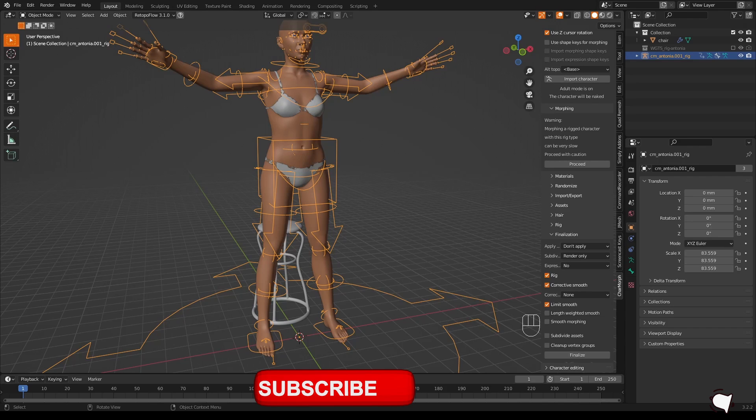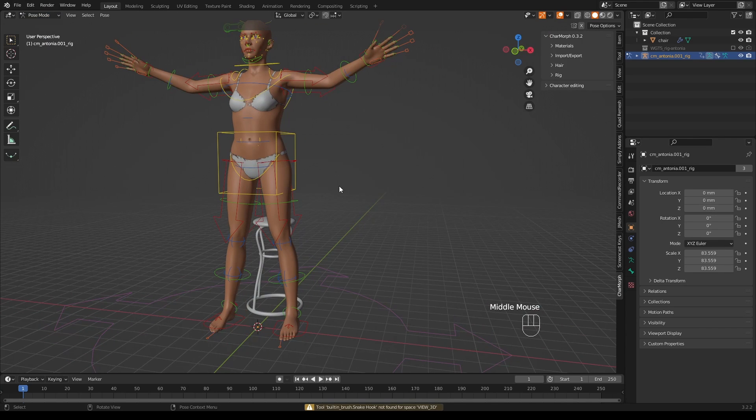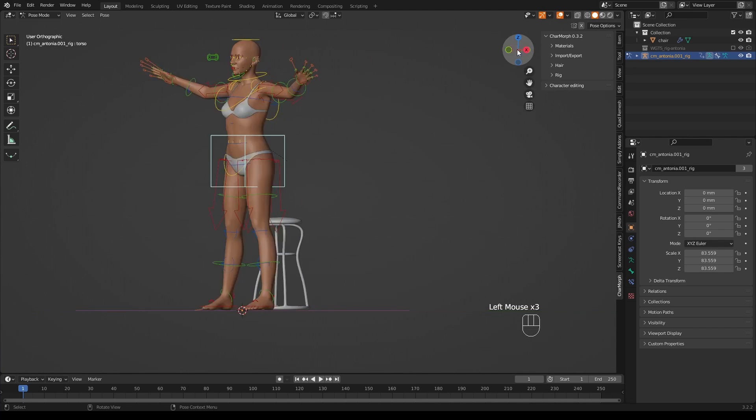Select the rig in object mode, then go to Pose Mode. The green parts are the FK rig — the non-intelligent rig. The other bits are part of the IK or intelligent rig. If I grab an IK bone and use G for grab, I can move it and the whole model moves accordingly. That is IK.